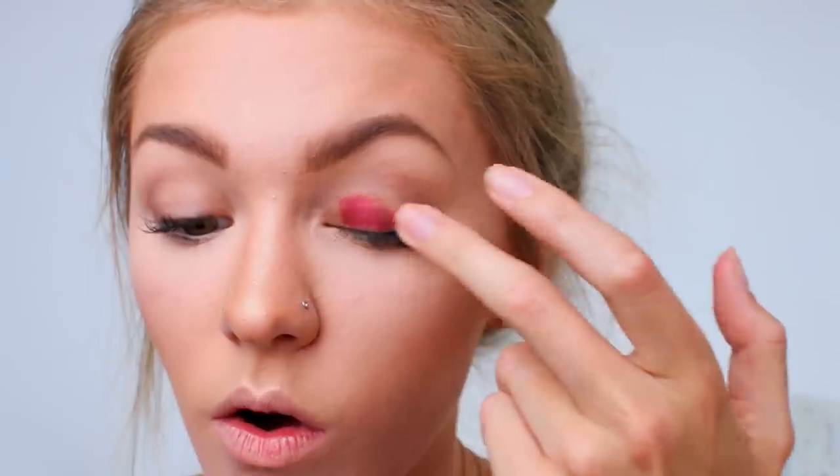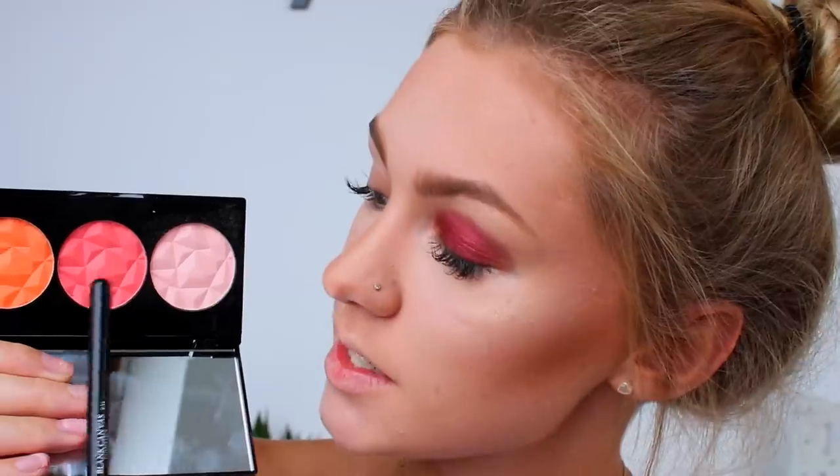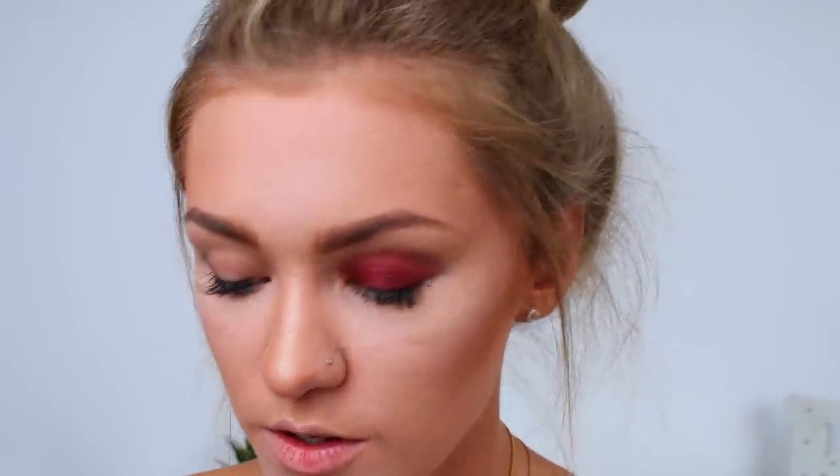Moving on to eyes — I'm firstly going to start off with some new shadows from Colourpop. The first one is in the shade Drift, a super pretty bright cranberry colour with shimmer. I'm applying this all over my eyelid. Oh my goodness, this is so pigmented — it's going to be difficult to blend. I'm going to take a shade from the blusher palette and try to blend it out a little bit more.